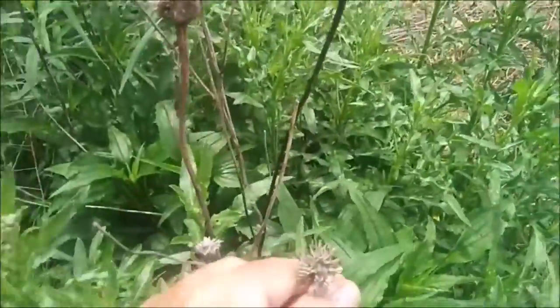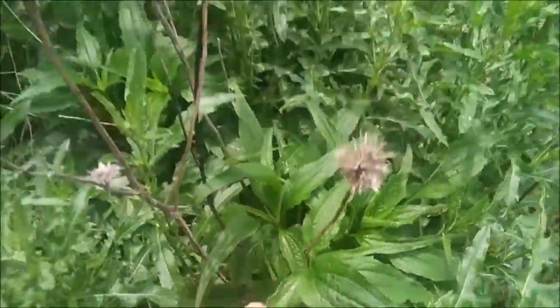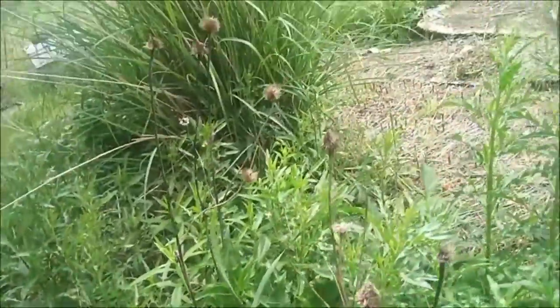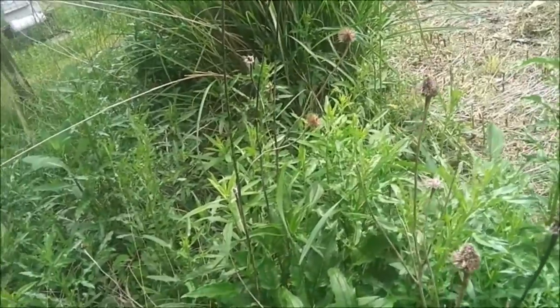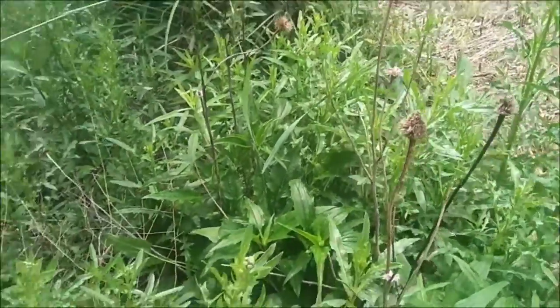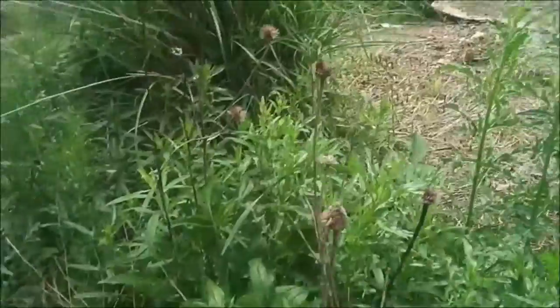These right here are cone flowers. I wanted a lot more of them but I sort of let them go. I keep forgetting to pick these flowers and make seed bombs that I could throw around so I can get them growing in more places. The bees do like them.